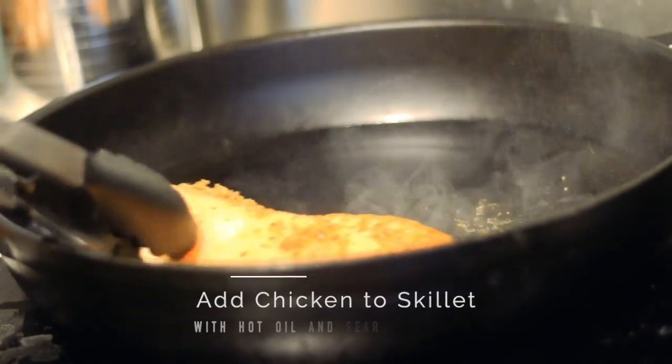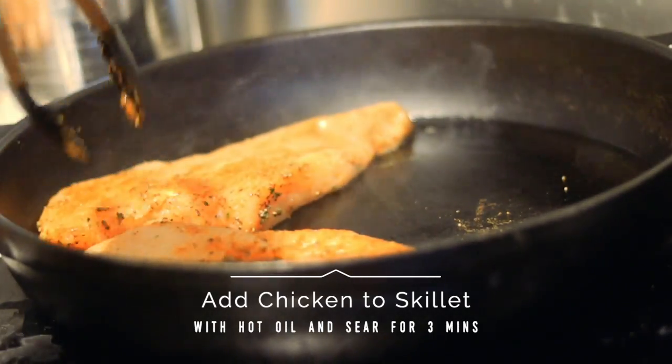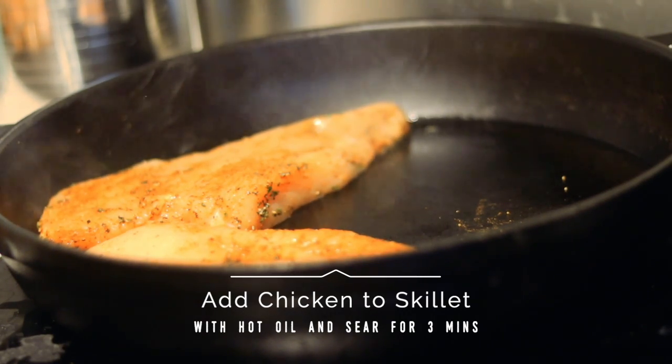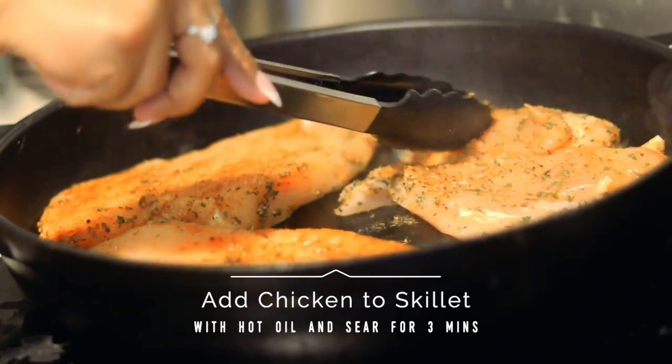Then I'm going to put my chicken breasts in a hot skillet. I love using cast iron — it's my favorite — but a regular skillet works fine too. I like to use either grapeseed oil or avocado oil because those oils have a really high smoke point. Vegetable or canola oil will work as well.